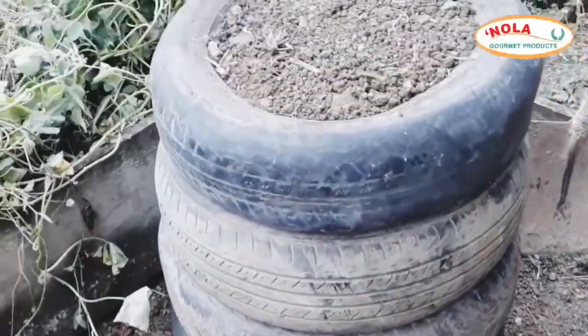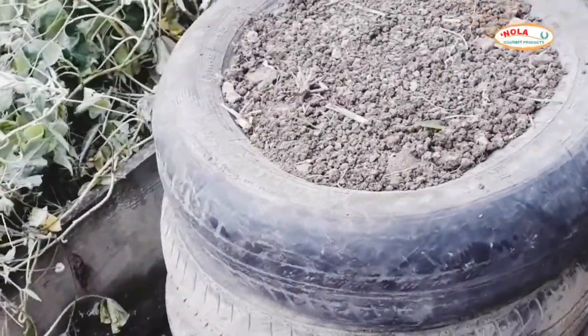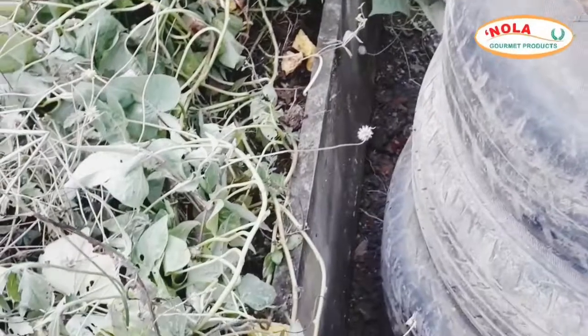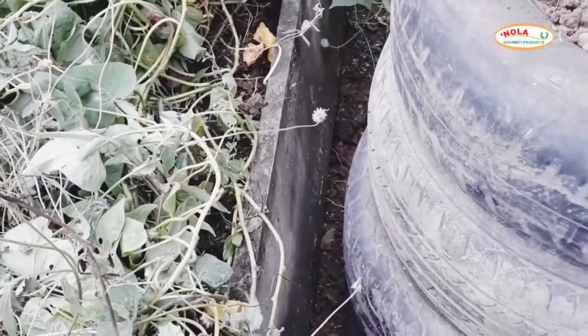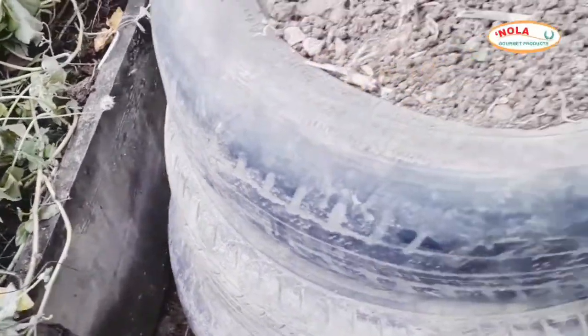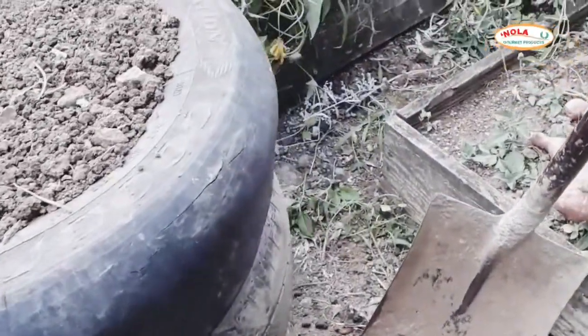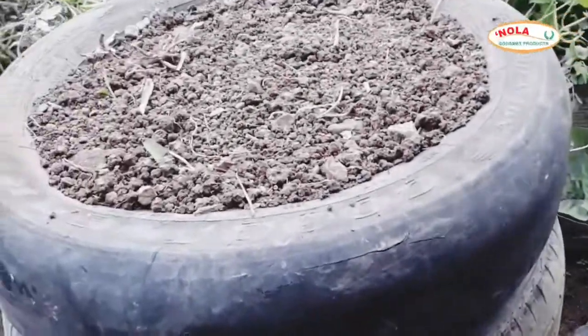All four tires have now been packed right up to the brim where the inner part of the tire is — there is not much space left. As you can see, we have not yet finished demolishing the rest of the garden space, but in time that will be done.